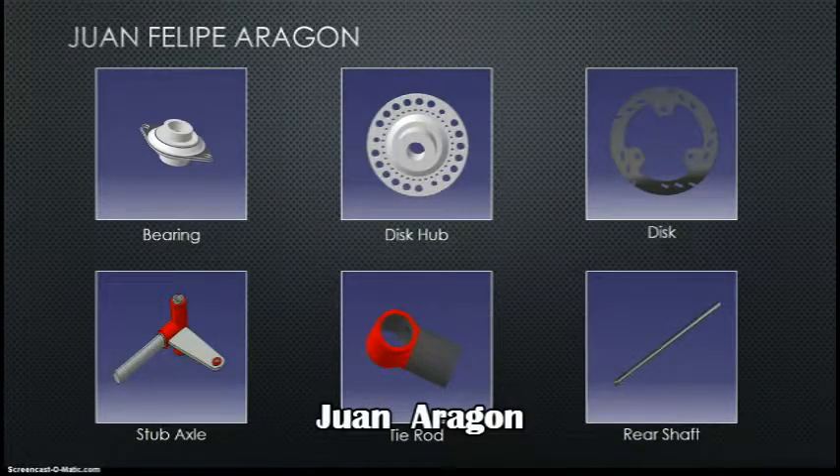Here we have my simple parts. Some of them were easy enough that I just used part design. In some others I used GSD, such as the disc hub. I used the hole command and all the volume commands of GSD. We also have the stop axle, the tire rod, and the rear shaft.